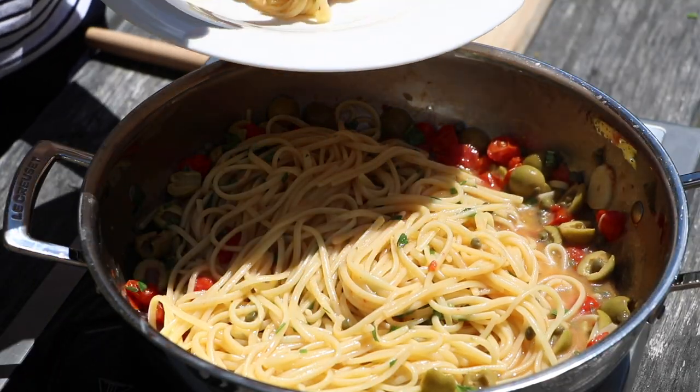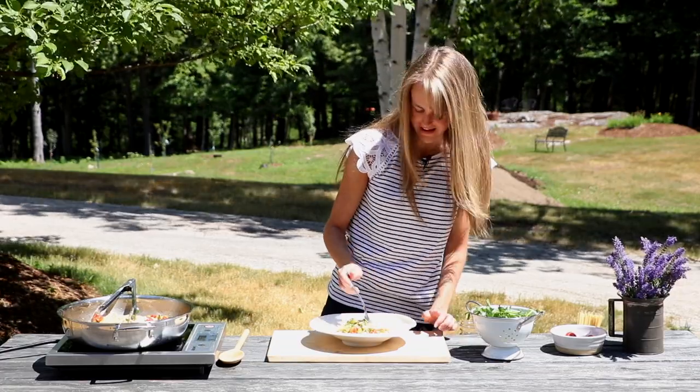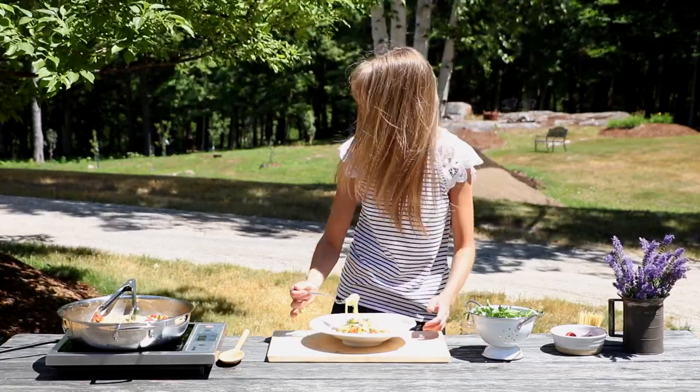This is so beautiful, I just cannot wait to dig in here and try it. Kaya's here — do you want some? Yeah! Get me a plate.